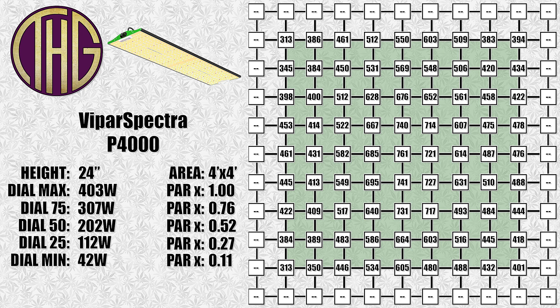Moving up to a 24-inch height, the center reading is now at 761 PAR. As this light gets raised up, the levels are going to be getting more even with the light reflecting from the walls, which is why we grow in tents. We took PAR readings with the light dimmed and averaged those results, which will give you the PAR multiplier readings on the left.